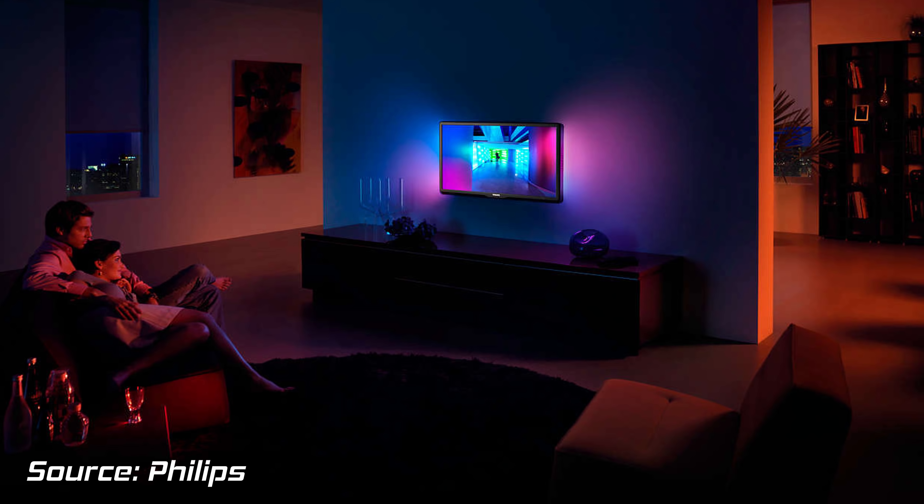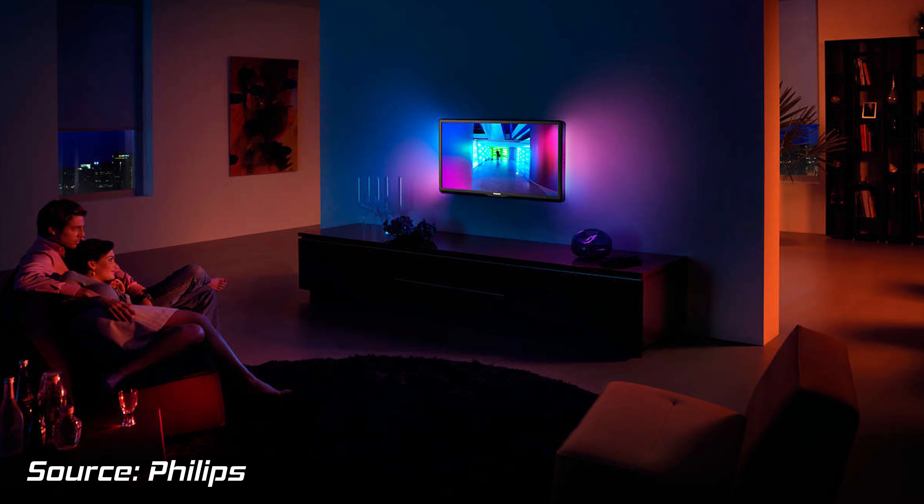It can paint your wall with colored lights, and I do sort of like the theory behind this. But we actually saw this concept almost 10 years ago — Philips did it, they called it Ambilight, and they built it into their TVs.